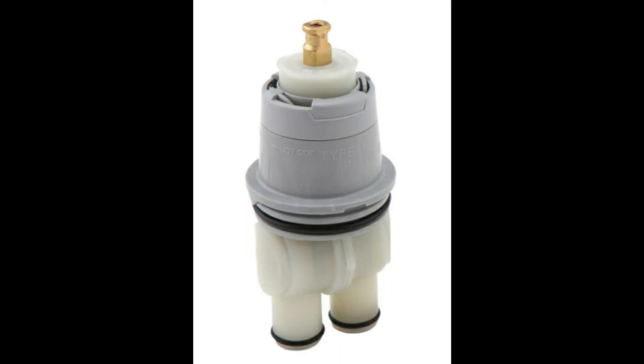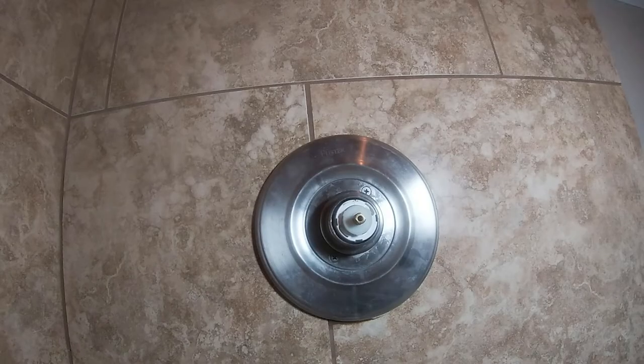The first thing you need to do is remove the cover plate from the wall. If you need to see how that's done, you can fast forward to the end of the video where I show how I put it back on. The homeowner already tried doing this job himself, and once he got to this point he just gave up and gave me a call.